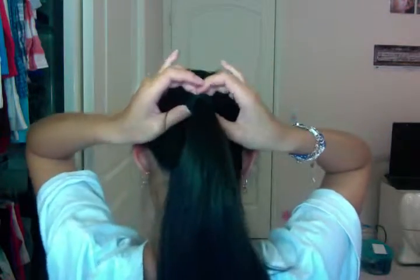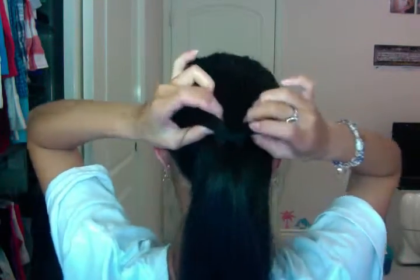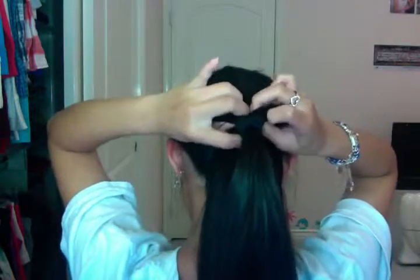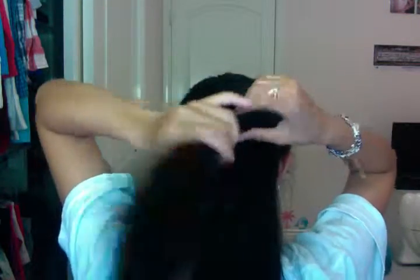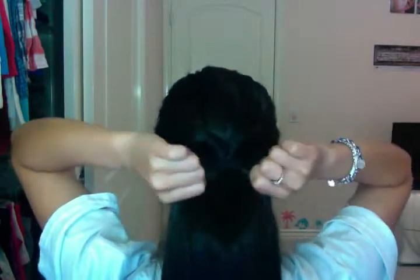Now you're just going to make a hole in the middle — you can see that? And you're just going to grab your hair and put it through. Now you can sort of tighten it, making sure it's pretty. You can leave it as it is and just add an accessory — your choice.